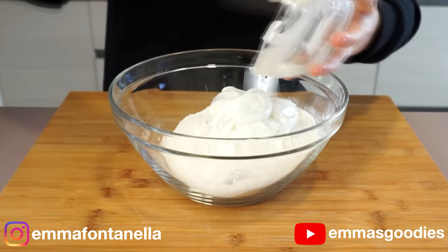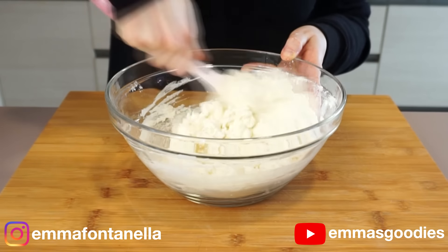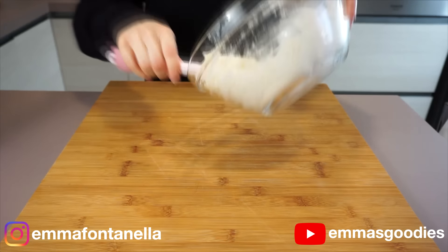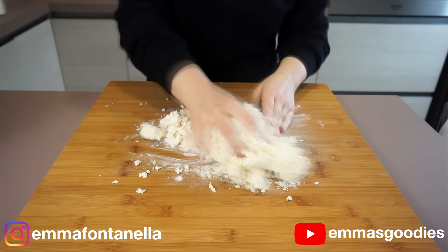In a big bowl you're going to combine together self-rising flour and yogurt. If you don't have self-rising flour, check the description box — you'll find substitutes and the full recipe. Now let's talk yogurt. The yogurt you decide to use is up to you, however you will need sweetened yogurt for this recipe. The sugar in the yogurt will help these donuts develop color.